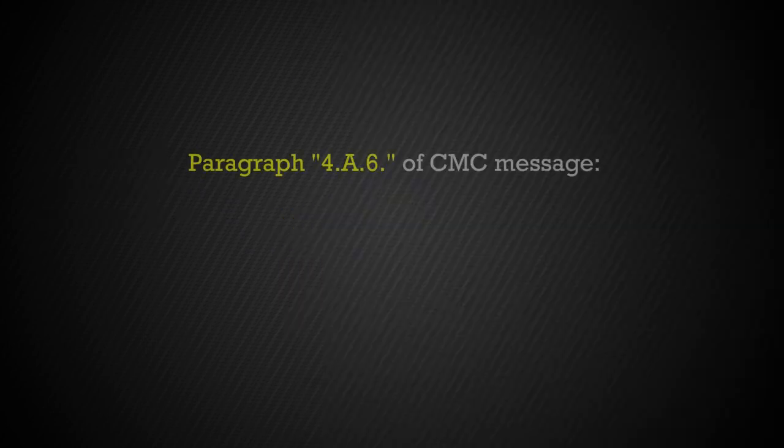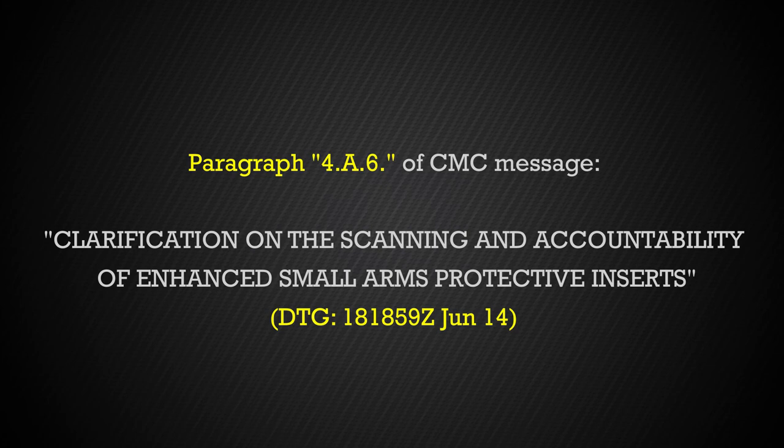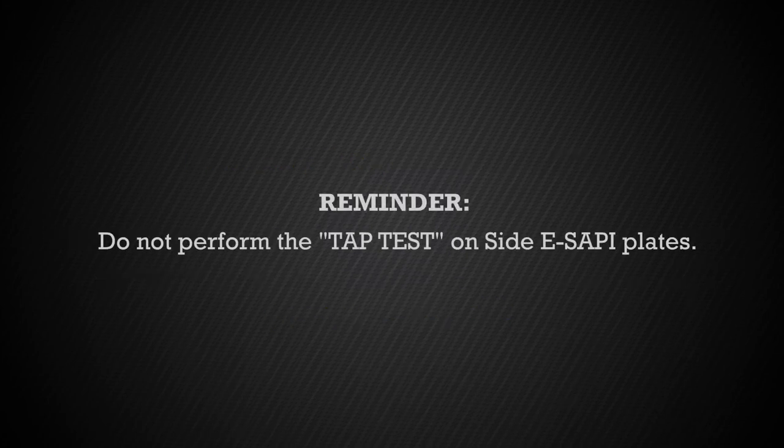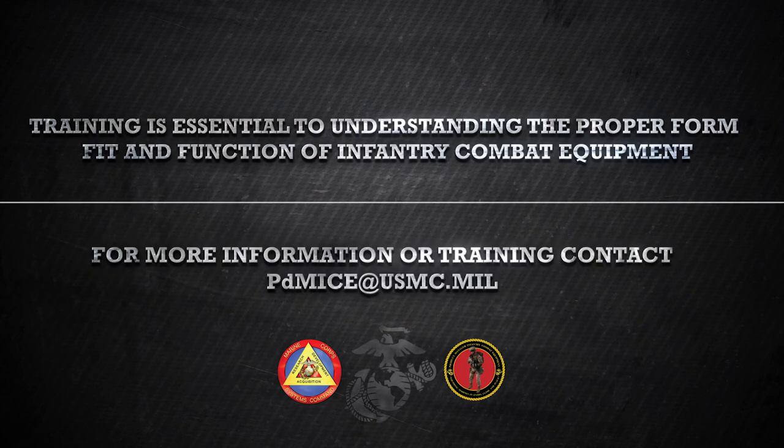All plates that are deemed unserviceable for failing either the tap test or the torque test should be segregated and disposed of in accordance with the following guidance. This video was developed to demonstrate the proper procedures for conducting the tap test and the torque test. For more information regarding these tests or questions regarding any other infantry combat equipment, please contact the program office at pdmice@usmc.mil.